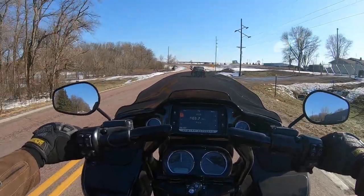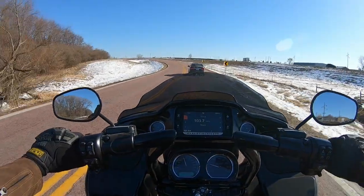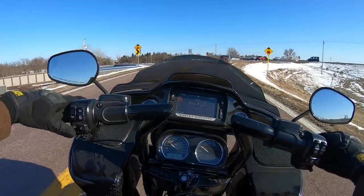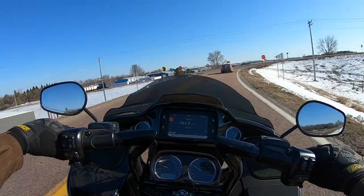My runout was like three thousandths with 23,000 miles on this motor. For you guys out there with a lot of miles on your M8s who haven't done anything with the cam chest, I wouldn't worry too much about your runout.